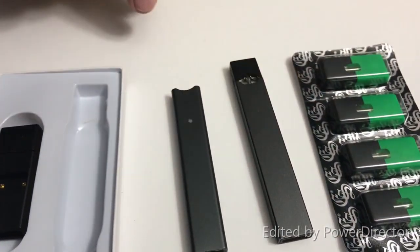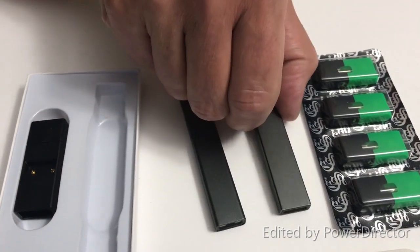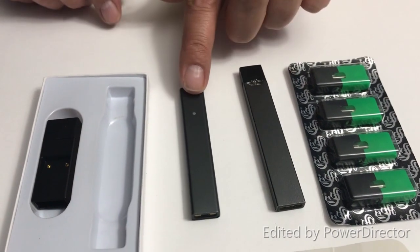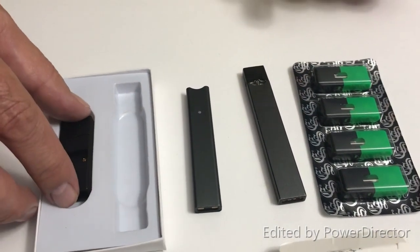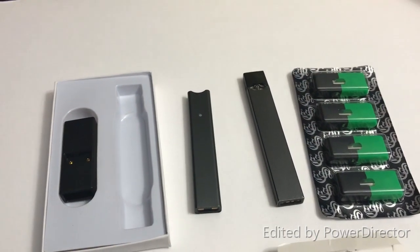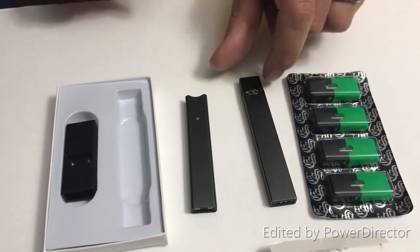The Cocoa is much lighter weight — that's nice, very nice. Like I said, I'm going to charge up the Cocoa, and we'll insert one of those pods. I'll be back to tell you what it tastes like, feels like, and how much I'm going to enjoy it.